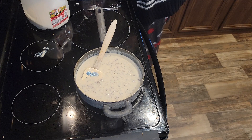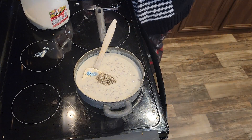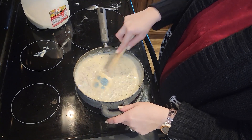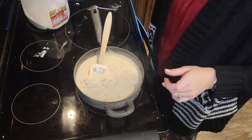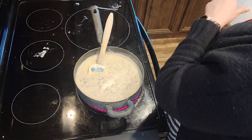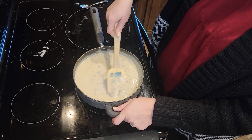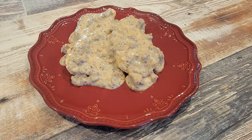Eventually it will get nice and thick. I tasted my gravy and it was not peppery enough, so I added another teaspoon of pepper — that's the only other seasoning I added. Then I'm slowly adding milk about a half cup at a time until I get the right consistency, and I'll just keep cooking it until I hit that right consistency once the biscuits are done.